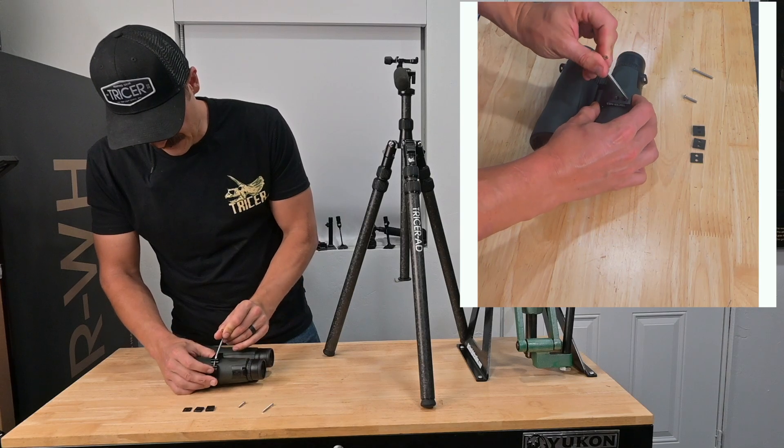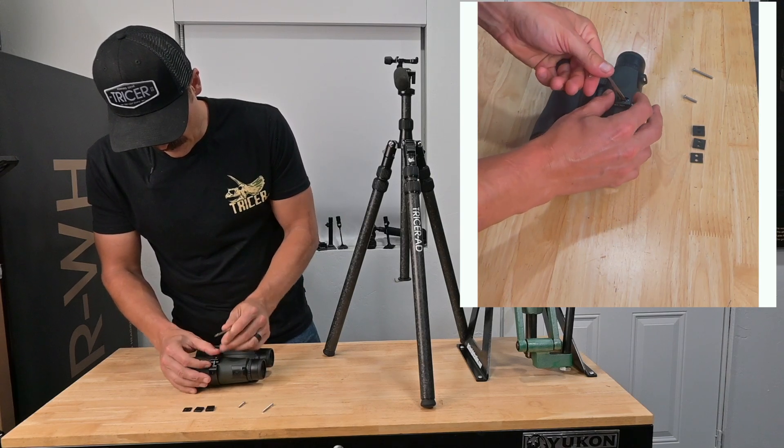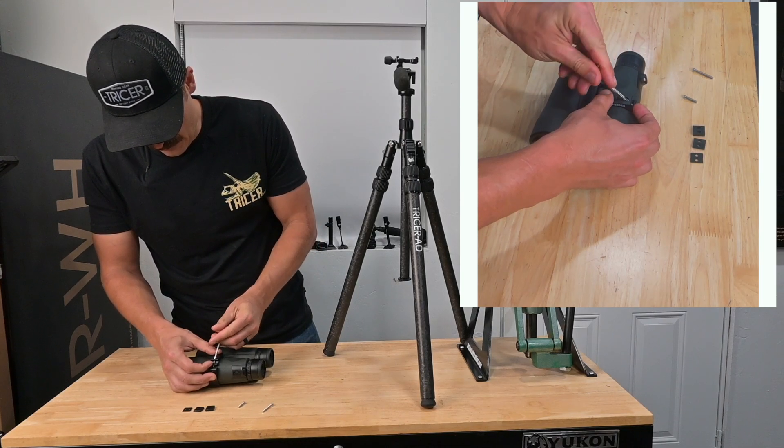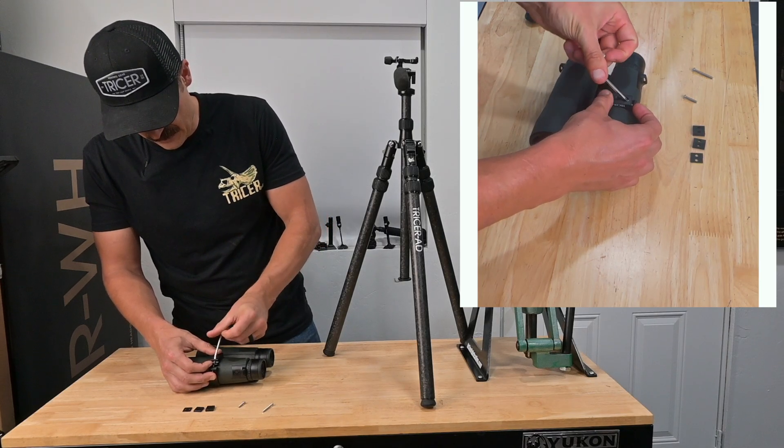I like to work with the binocular upside down when I'm doing this, just to make it easier. Tighten it down — not super tight, but pretty tight.